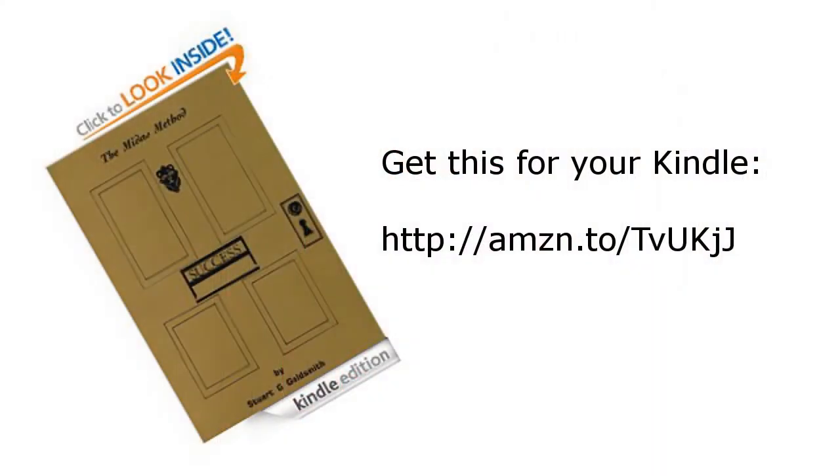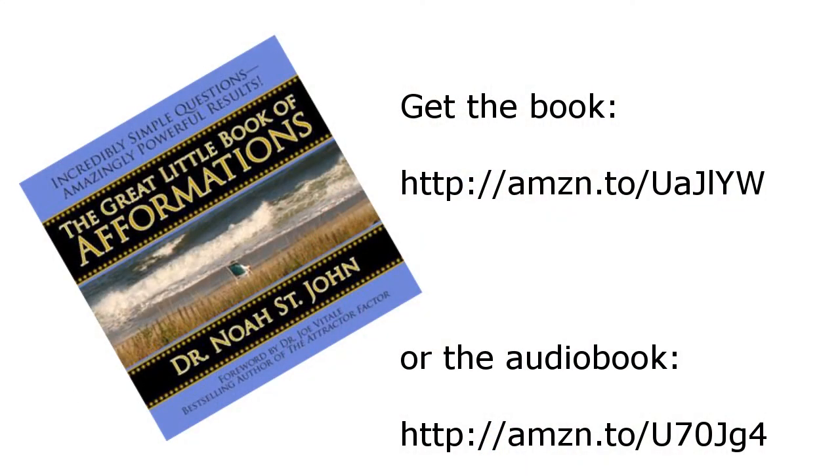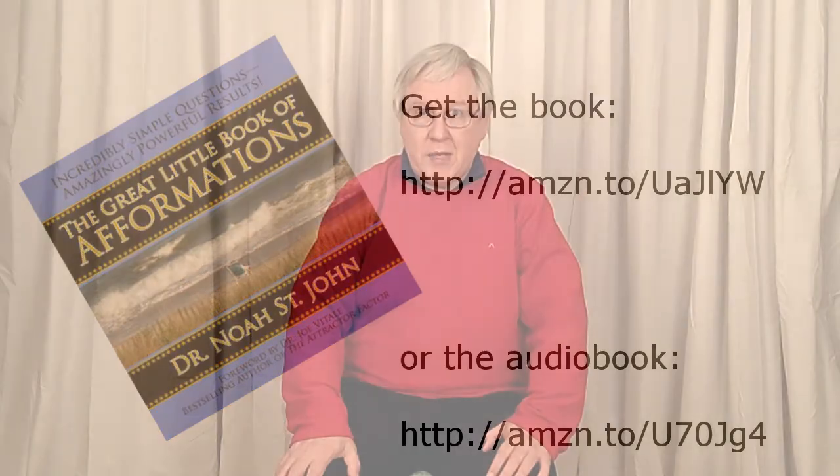First of all, there's this book called The Midas Method by Stuart Goldsmith, and it's absolutely brilliant at telling you how he became rich and how you can become rich too. Then I've been listening to this one — it's an audio book by Noah St. John and it's called The Great Little Book of Afformations. Notice that was afformations and not affirmations. I'll tell you a little bit more about that in a future post.